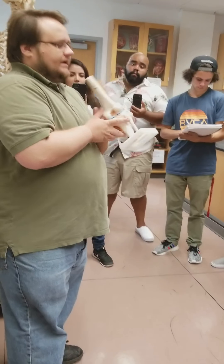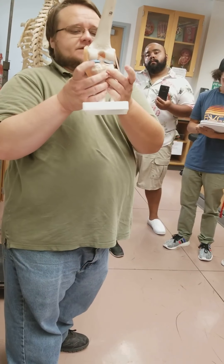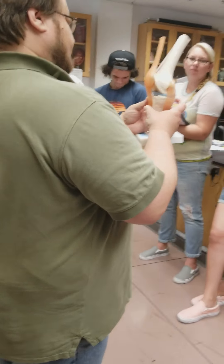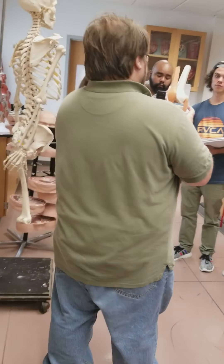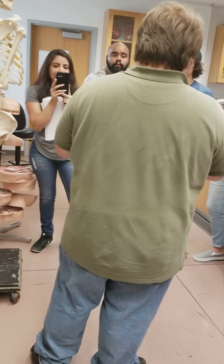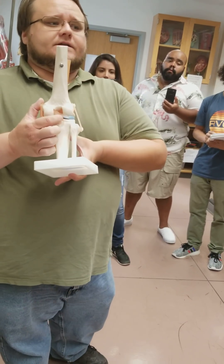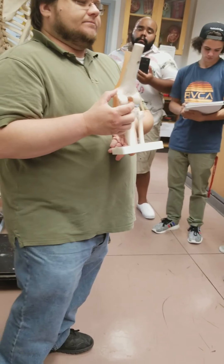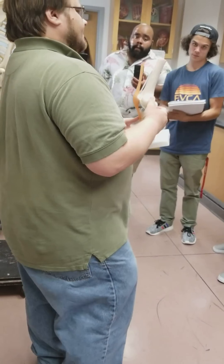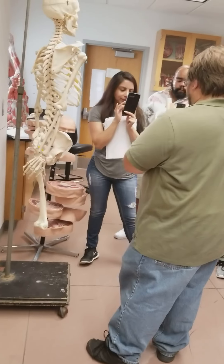Likewise we have menisci — these blue discs are the lateral meniscus and the medial meniscus, two menisci in the knee. The posterior cruciate ligament is easy to spot — it's this guy right on the back here, showing up in the popliteal space. Posterior cruciate ligament, real nice and easy to see.